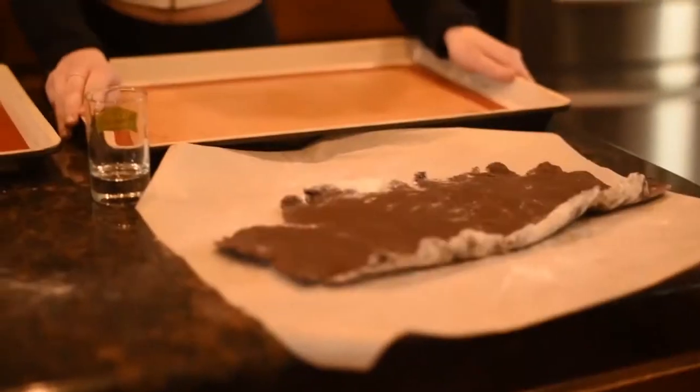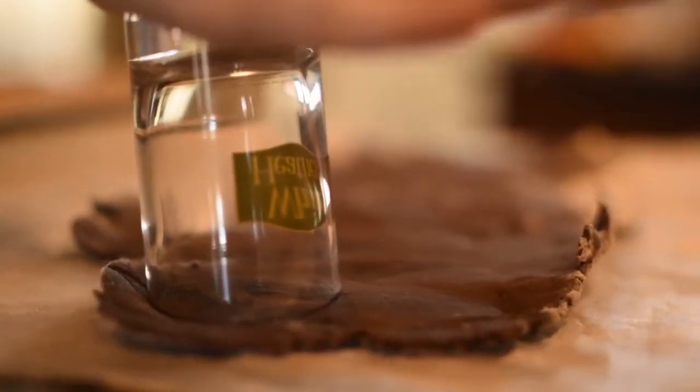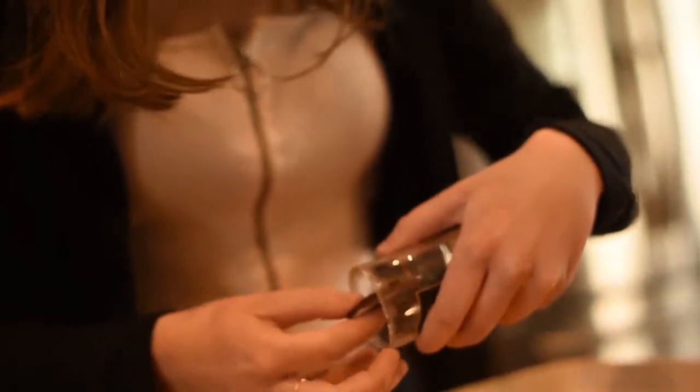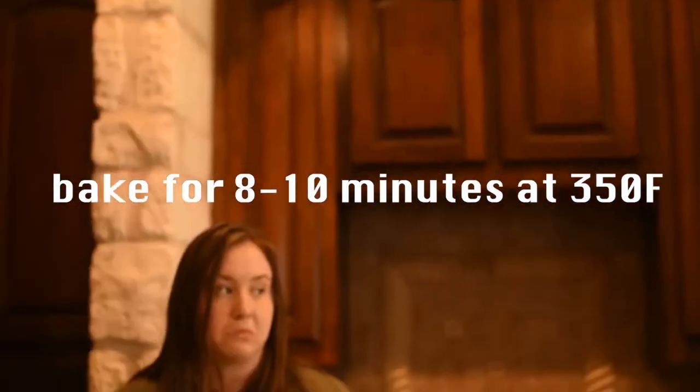Let the dough chill in the freezer for about 25, give or take, minutes. And now we're going to be using our cookie cutters to cut them into little shapes, which are just circles. They're pretty frozen, but one has worked so far. So let's see. Ooh! That was aggressive.